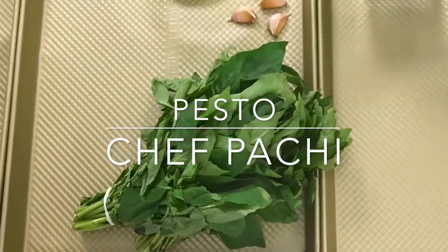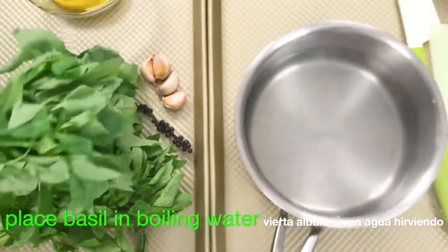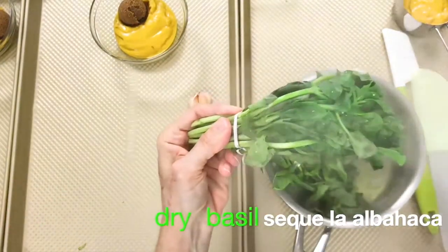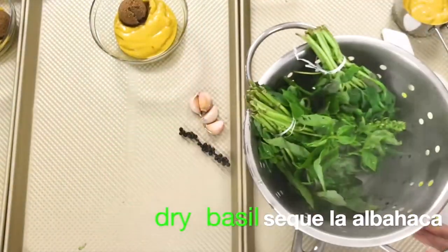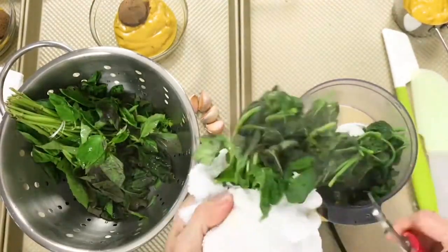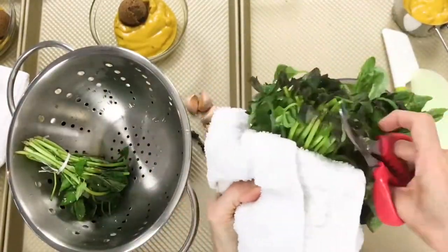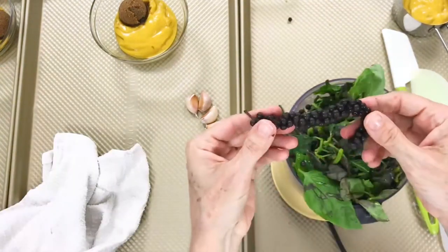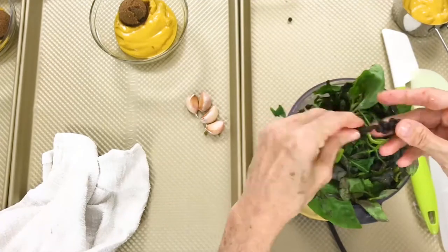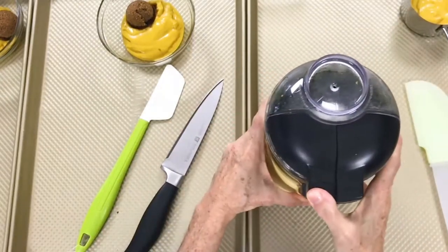Pesto in seconds. Bring some water to a boil in a pot, then turn it off. Grab the basil from the stems and place them in the hot water for about 10 to 15 seconds. Remove them and dry with paper towels or a regular towel. Cut off the leaves from the thinnest part of the stems — you don't have to take out leaf by leaf. Place all of this in a food processor with 3 cloves of garlic and a little bit of pepper. If you want to use it immediately, just add some olive oil and salt.